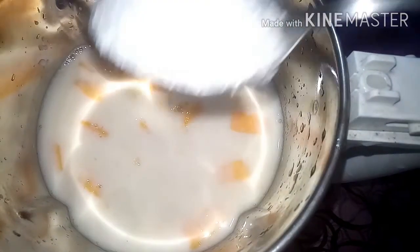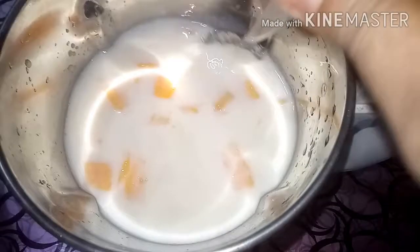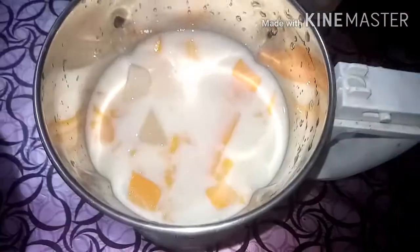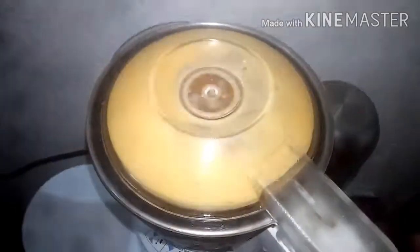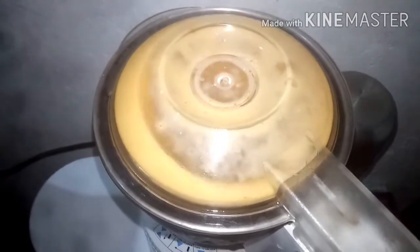I will put this on the side of the pan. I will use the pan and then put some of this in the pan. Then I will put it on the pan. How do we mix it now?